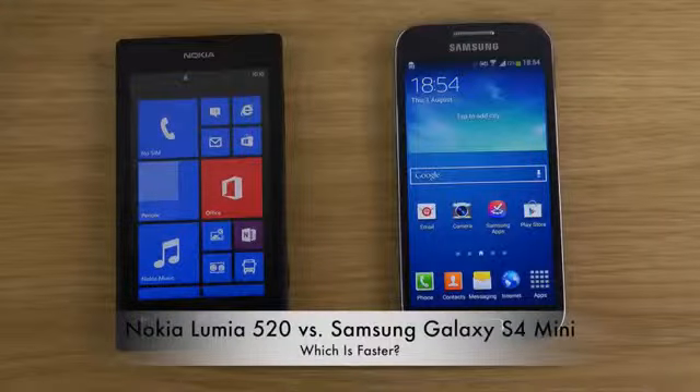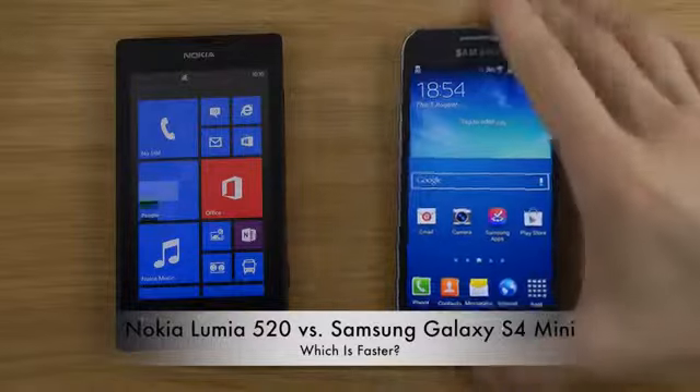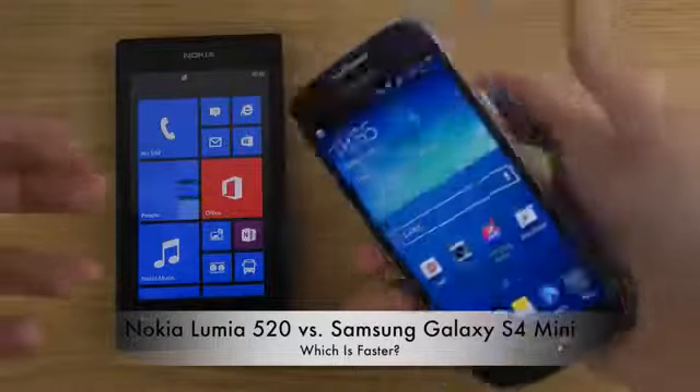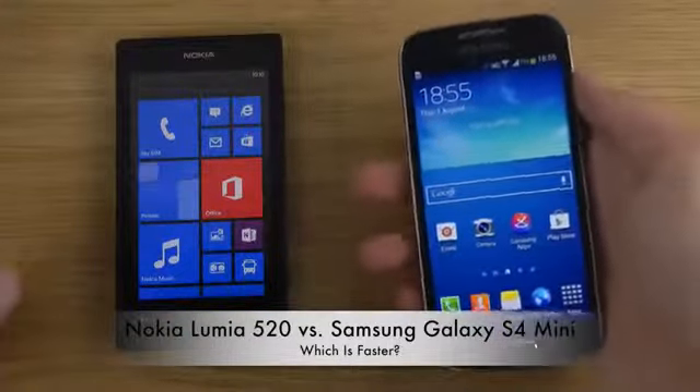Hey guys, so today I want to make a quick video here with my two new phones that I got this week. First is the S4 Mini, and I of course had a lot of success with this device on my channel — a lot of views, a lot of people just interested in this device. And it comes with a very affordable price.